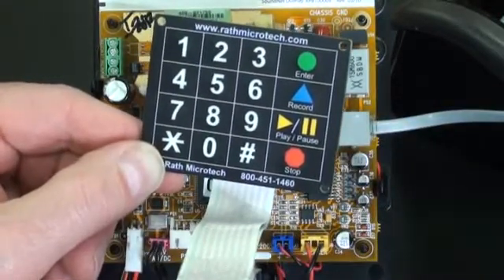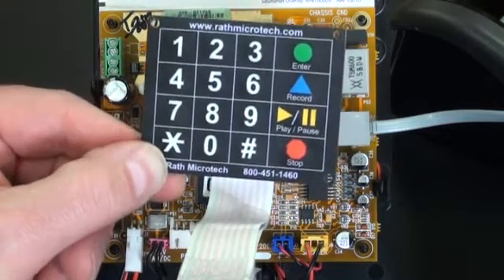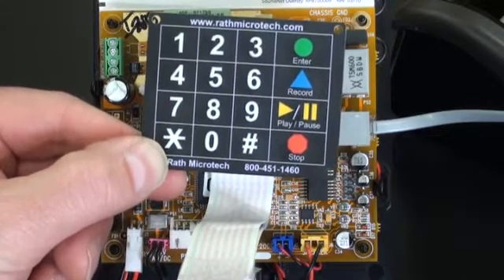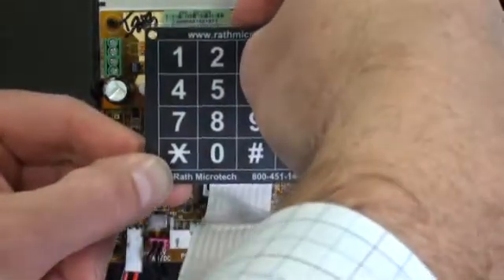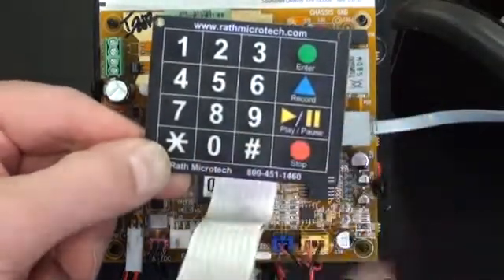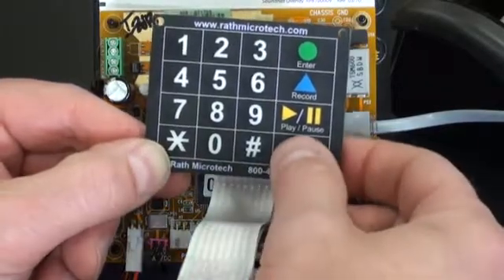The site ID information will appear on the SoundNet computer, so there is no need to record a location message. To turn off the location message, press one, three, enter, zero. To exit program mode, press stop for three seconds.